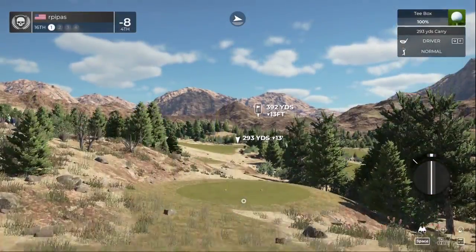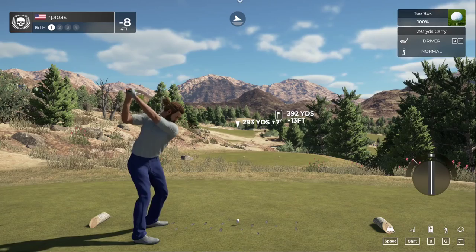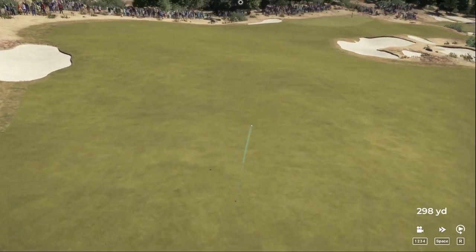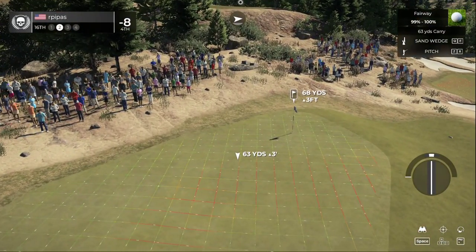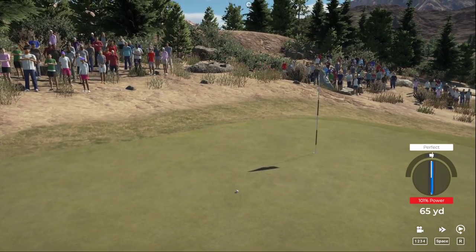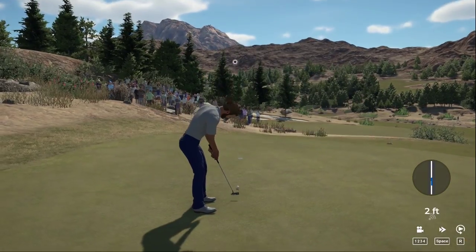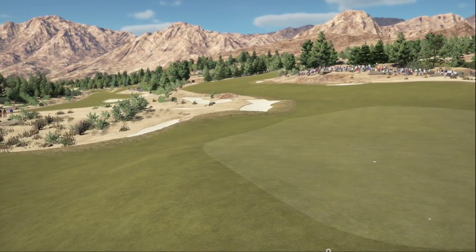We've got to finish strong here — not happy with this round at all. Just caught it! This could be a birdie if you drop this in the hole — going towards that hole. A great effort on this hole to bounce back after the bogey on the last. That's a birdie! Sitting right there at nine-under par after that hole.